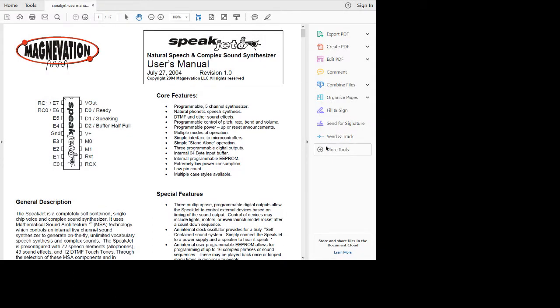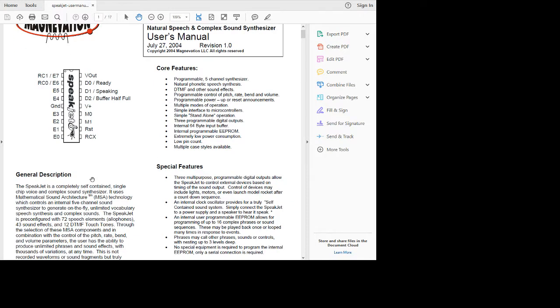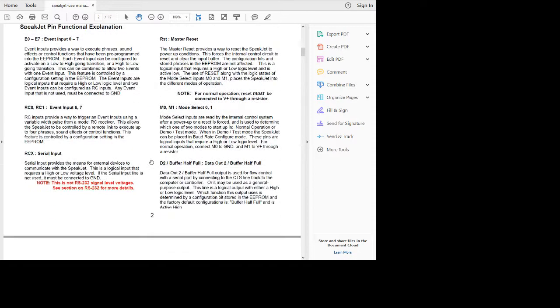Here's the datasheet for the SpeakJet chip. It has a serial input, so it doesn't have any addressing or anything like that. I think it defaults to 9600 baud serial input. And it has some other pins that are events, so you can program it to do certain things on hardware events. So it's more of a robotic type chip — if something happens, have it say something; something else happens, have it say something else. But it is a phoneme chip.